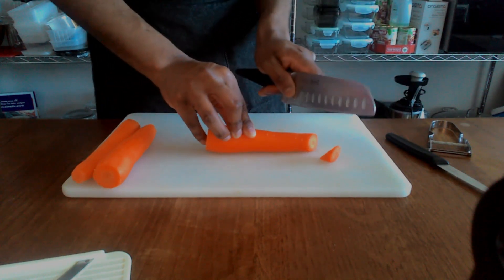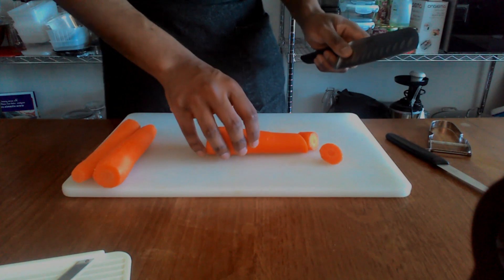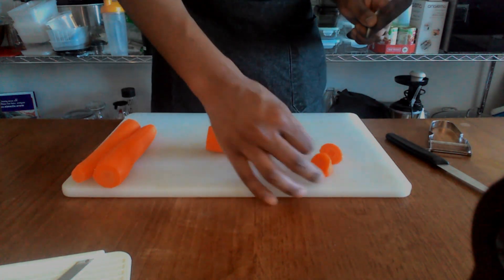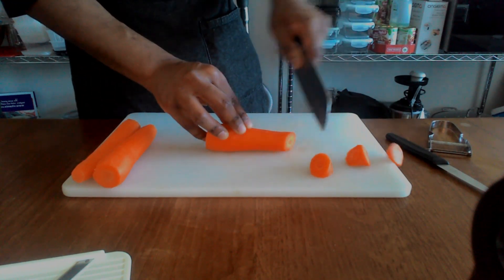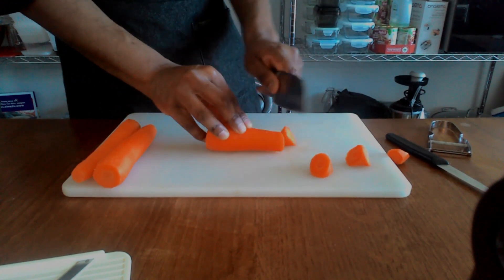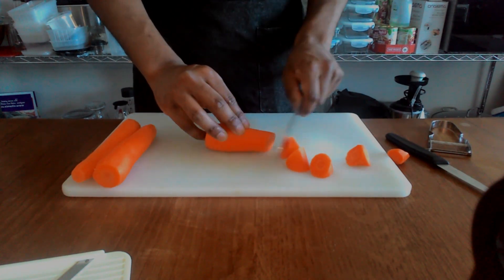Make cuts at around about 45 degrees like that, and just continue to cut throughout the whole vegetable. I'm only going to do half the vegetable because I'm going to save the other half for slicing.